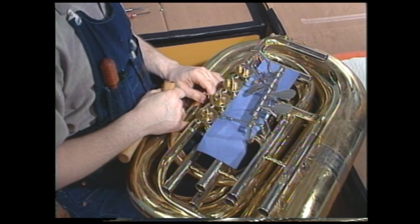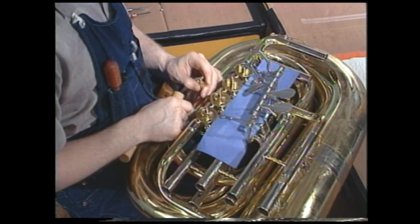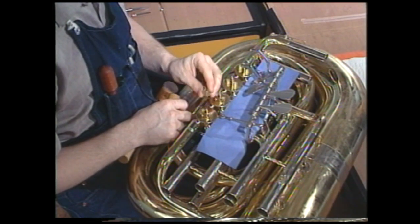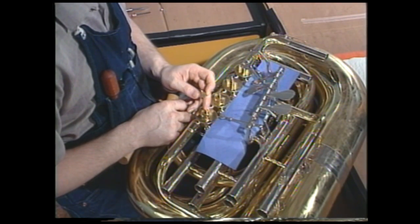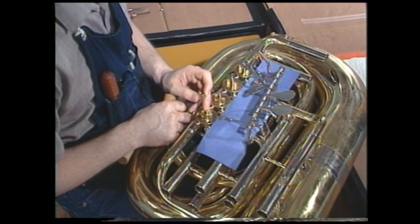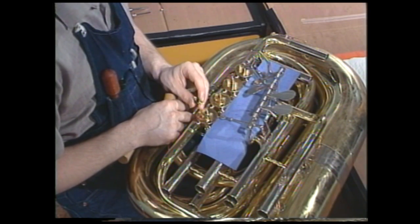Now we have replaced all of our valves. We've turned the tuba over and for clarity we've inserted a colored card again. The next portion of our reassembly is going to be to replace the stopper arms. Also, as long as you're at this stage, you'll of course take the time to check the bumpers and be sure they're in good condition. If they show any sign of wear, this is the time to replace them as the stopper arm is out of the way. If you have questions about replacing these, consult the earlier portion of the video.